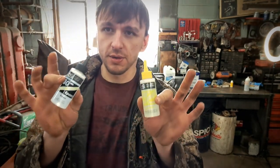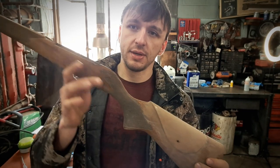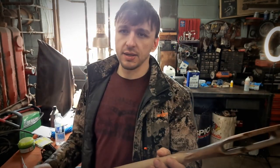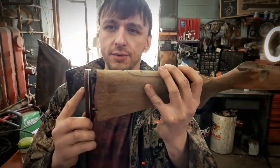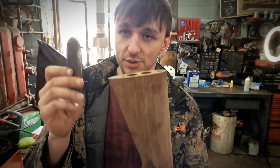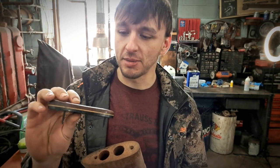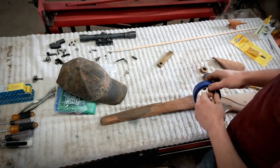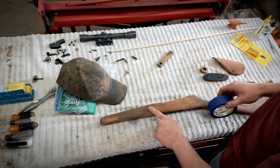Got our wood filler, got our slow cure epoxy resin. Now I have to tape up the checkering — plan on saving it. Also I've got to get the recoil pad screwed back on, because anytime you're sanding a stock it shrinks below the size of your recoil pad. If you want it to look nice you want to make sure these meet each other. These are Pachmayr — they're designed to be sanded, which is perfect.